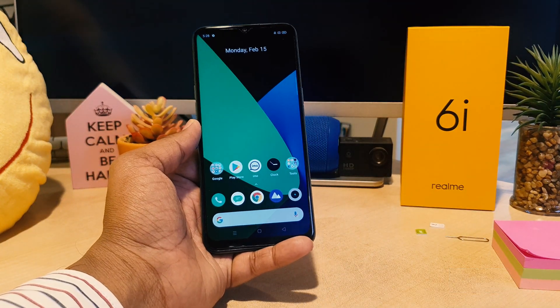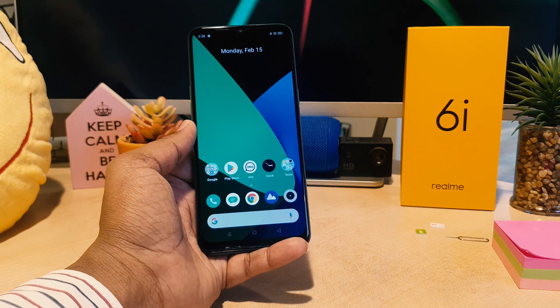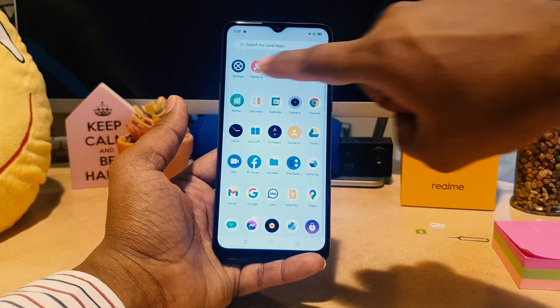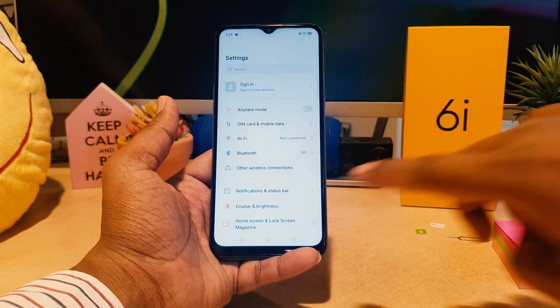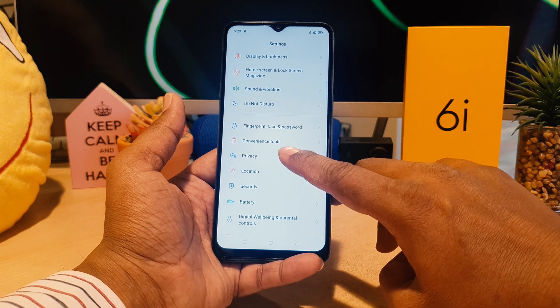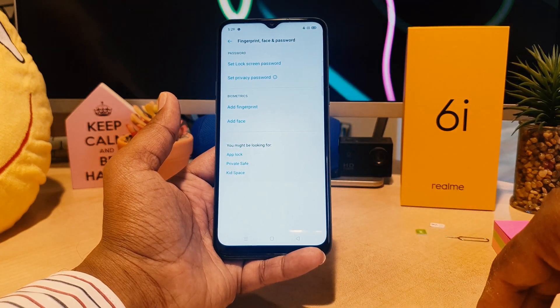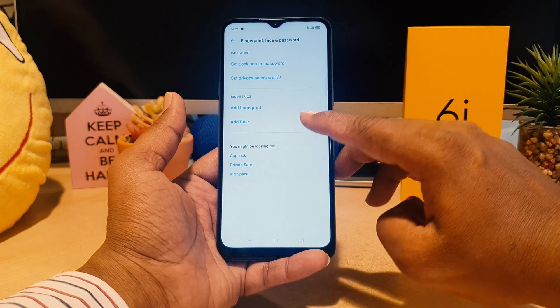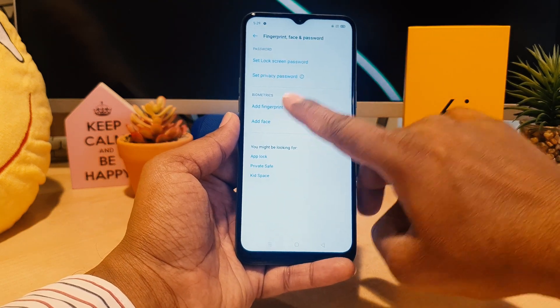In this video I will show you how you can easily set up fingerprint in your Realme 6i. In order to do that, go to your device Settings section, scroll down, and find something that says Fingerprint Face Password. Click over there, and in the biometric section you will see Add Fingerprint. Click on Add Fingerprint.